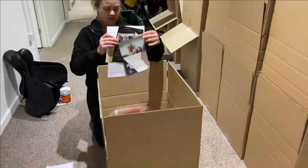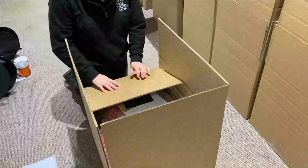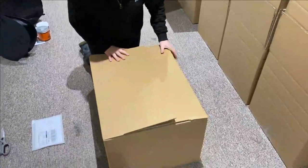Now that we've got the box cut so we can fold it to size, we're going to pop the paperwork in. Obviously it depends who you're selling it to or why you're sending the saddle as to whether you'll need to include any paperwork.